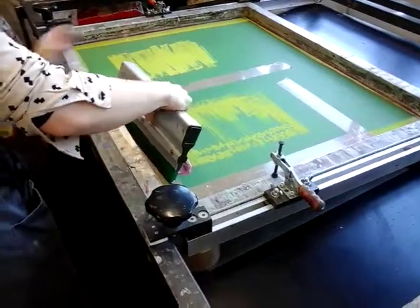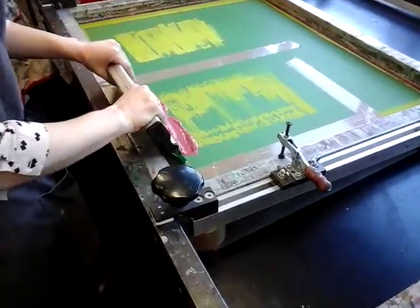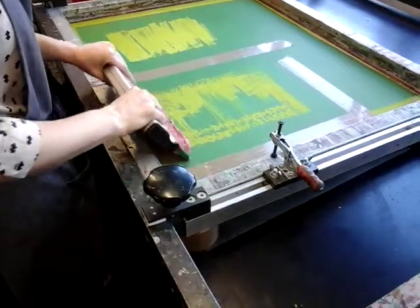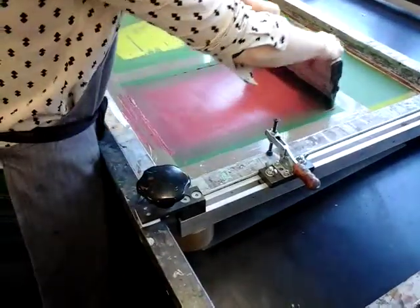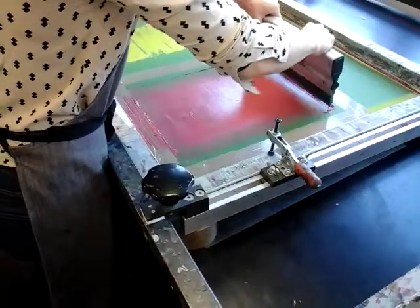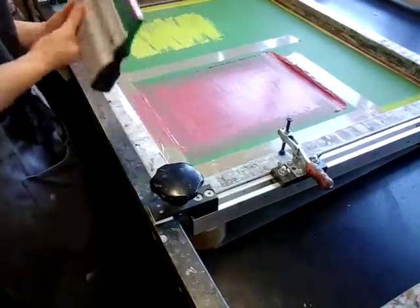I don't want it touching the bed, so I just want to push this through with almost no pressure, just slightly into the top. Get the end of the thing and pack it off, get the sinker there.